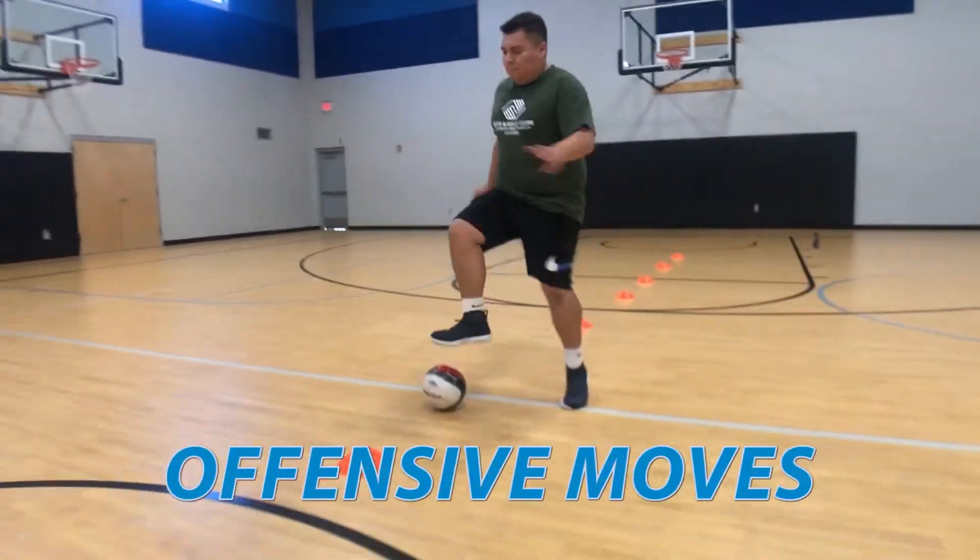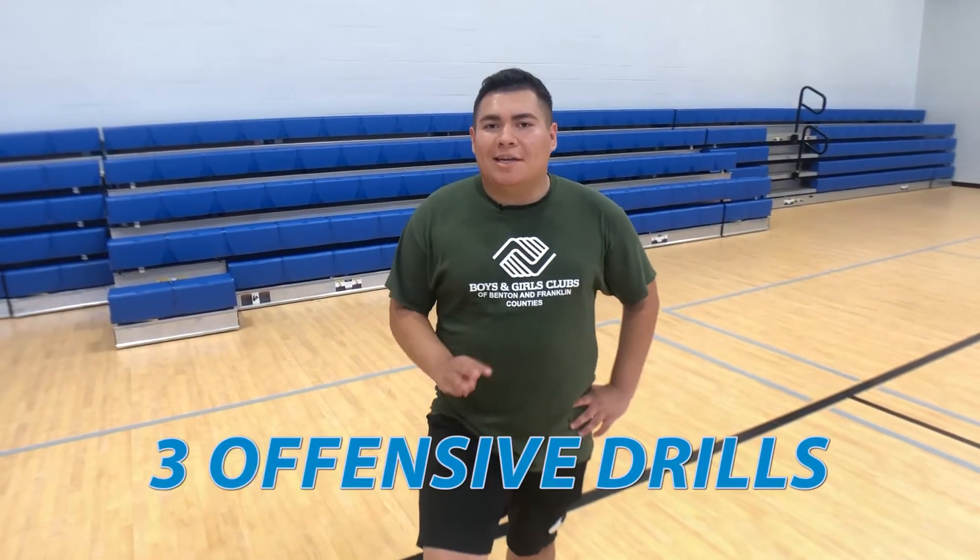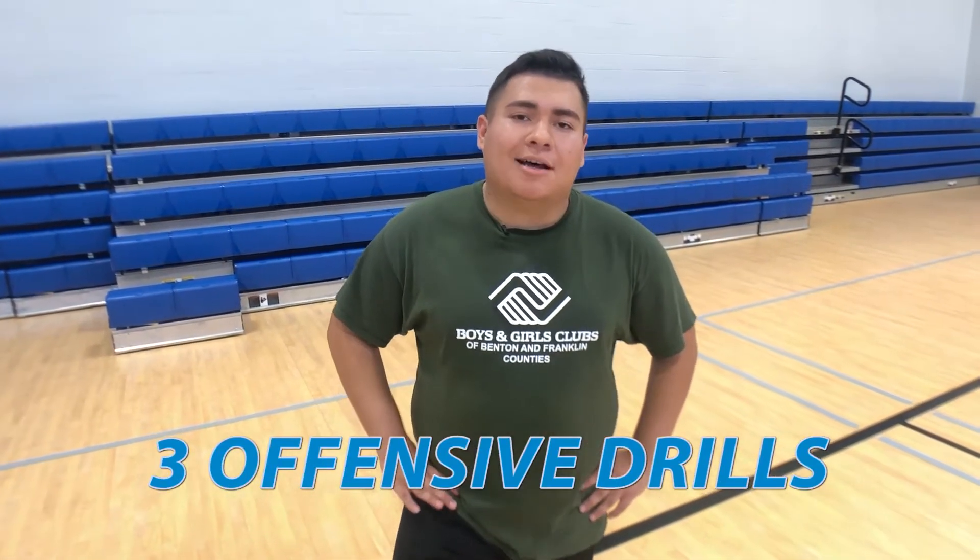Hey, what's up guys? It's Gustavo here. We're going to go ahead and work on some soccer offensive techniques today. Today I'm going to show you three different things that you can work on your skills on the offensive end.